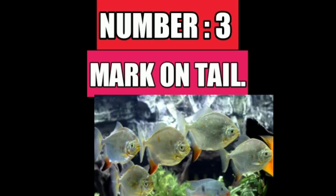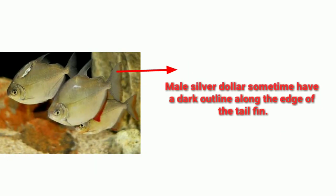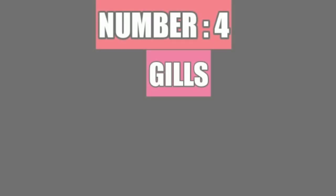Number three difference is the mark on the tail. Male silver dollars sometimes have a dark outline along the edge of the tail fin.